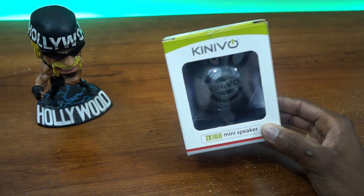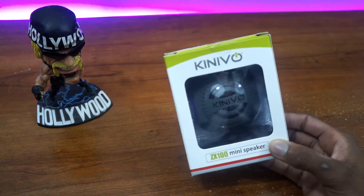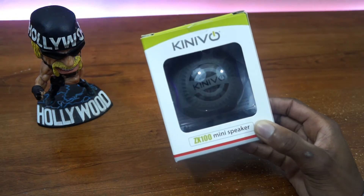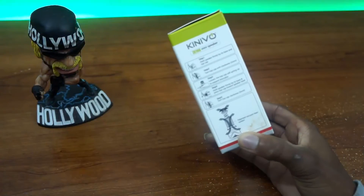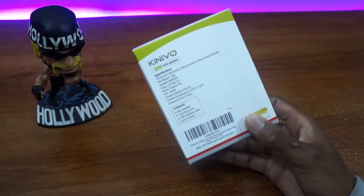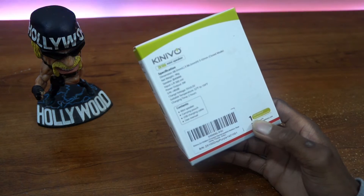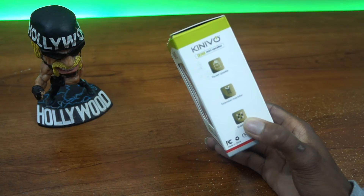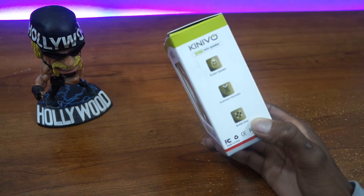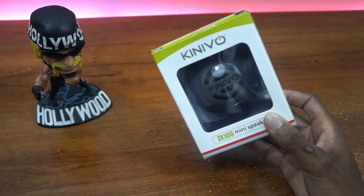Now, this right here is the ZX100 Mini Speaker. There are some good things and some bad things, but we'll get through all of that at the end. So on the front it says Konovo; in the middle you can see the little speaker, and at the very bottom it gives you the title name. Flip it to the side and it gives you some features on how to use the resonator that's built right inside. On the back are the specifications, contents, barcode, and all that. You also get a one-year warranty. On the right side you get the main features, which include pocket speaker, extensive resonator, and your buddy plug.